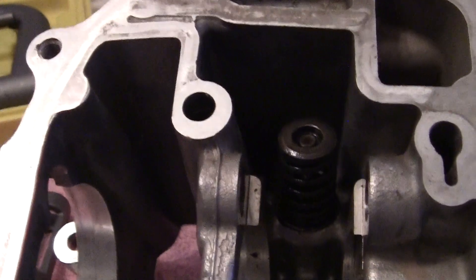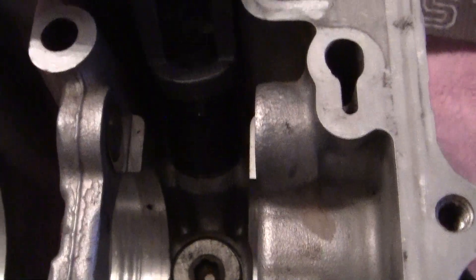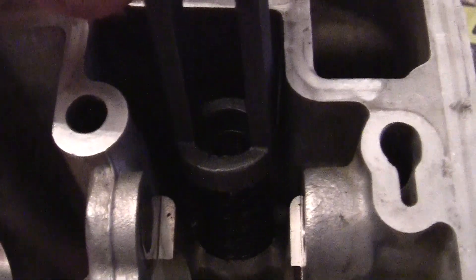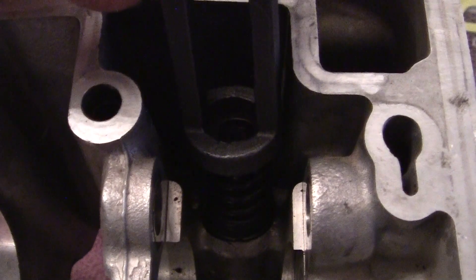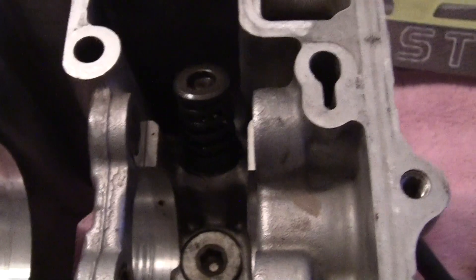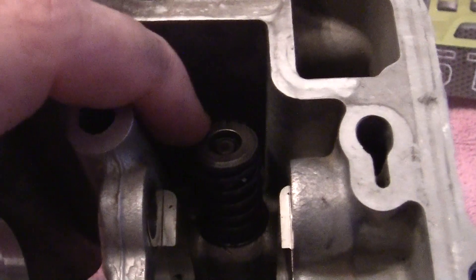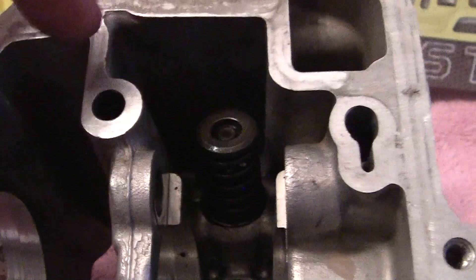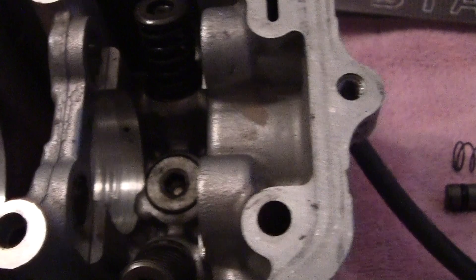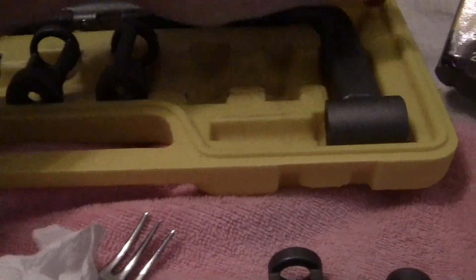Or if you want, you could go with a little larger one — this is a little larger right here — and you can see that may fit a little bit better right there. But the point is we need to compress the spring and be able to get at the two little bits that hold the valve in there and take them out. After we get the two little holders out, the valve will basically just fall out. So that's where this tool comes into play.